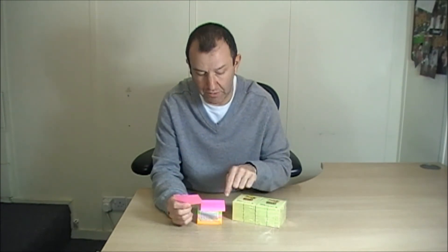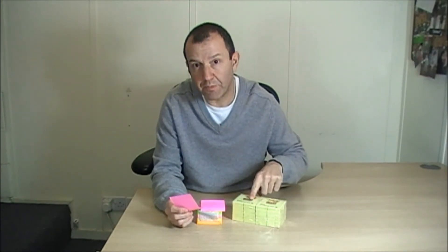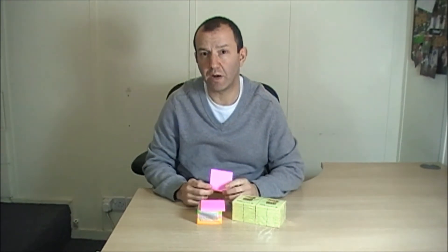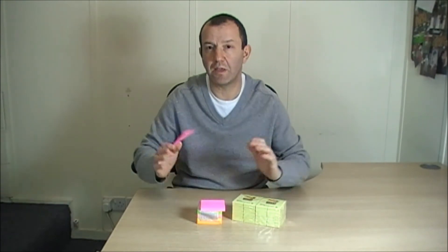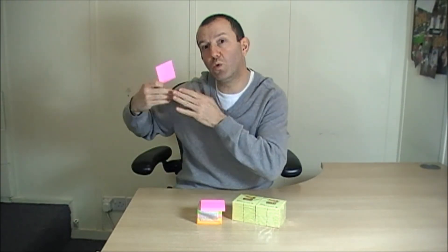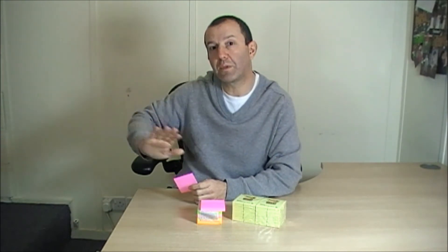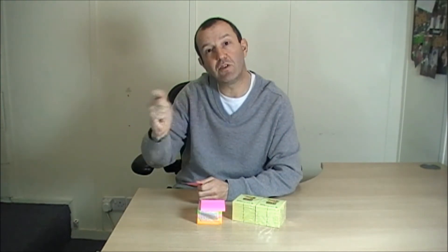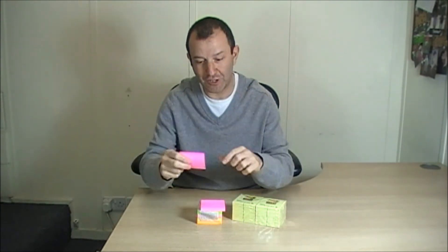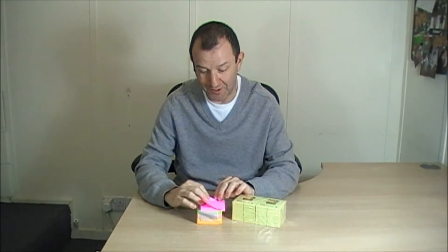They also happen to have the same sticky adhesive on those giant 3M flip charts, which are really good for brainstorming. They're huge, great big flip charts which have a sticky adhesive, which once put on a wall, they stay up there and they're useful for brainstorming and things like that. The same adhesive that is on those flip charts is on these little post-it notes.